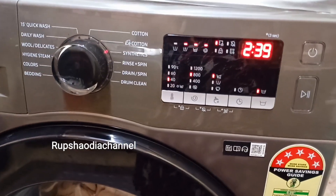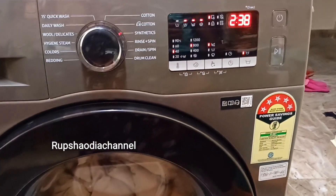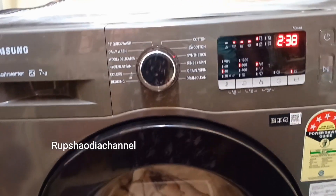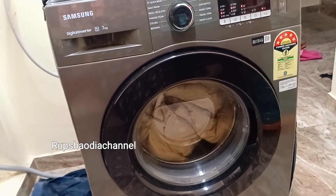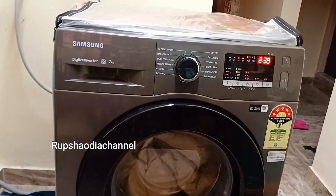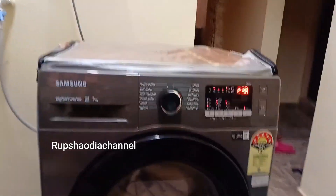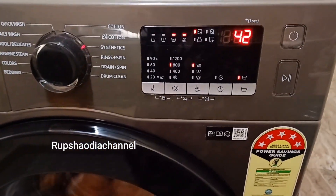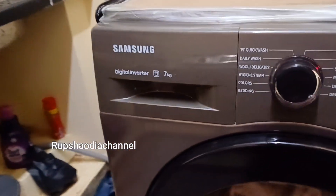Once we are using the washing machine, we will set it for 2 hours and 38 minutes. We will start the washing machine. Once we start, we will let it run.